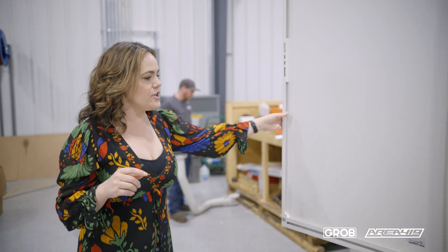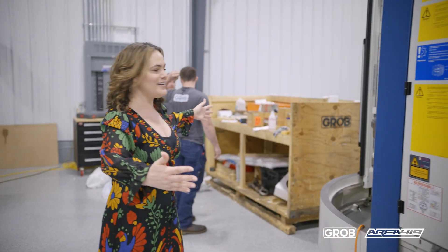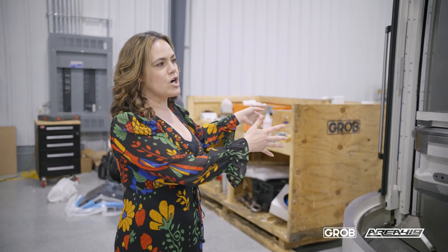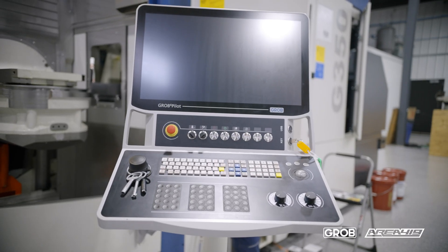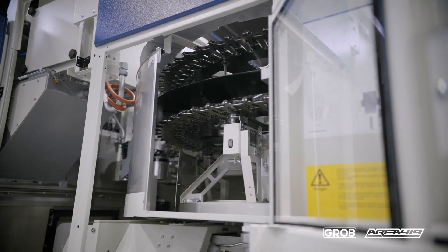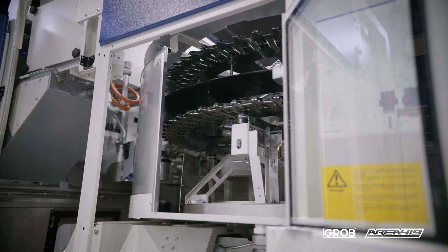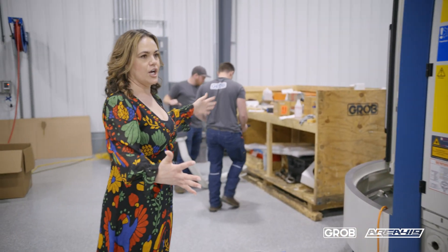Another great feature of the Grobe is that for your operator, everything is happening right here in this area. You've got your workpiece, right here is where your control will be, and then right in here you can load and unload your tools. So everything's very compact and ready to go.